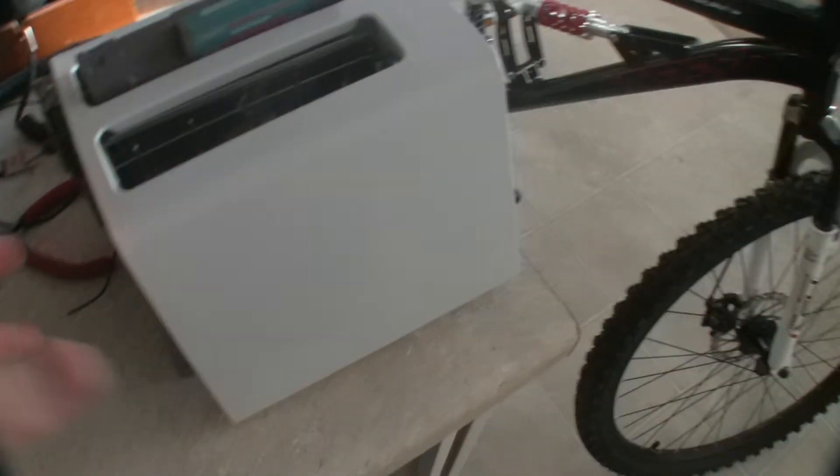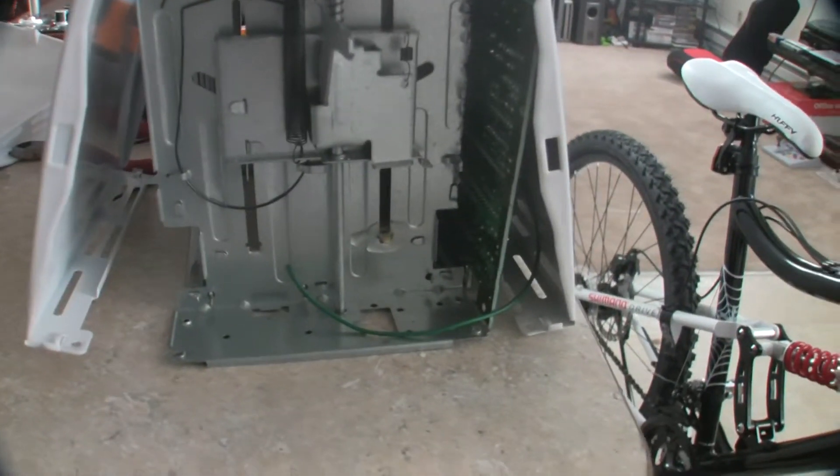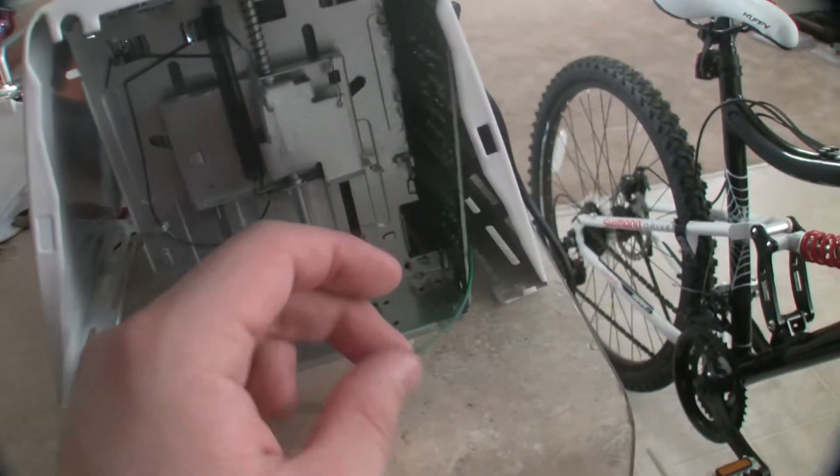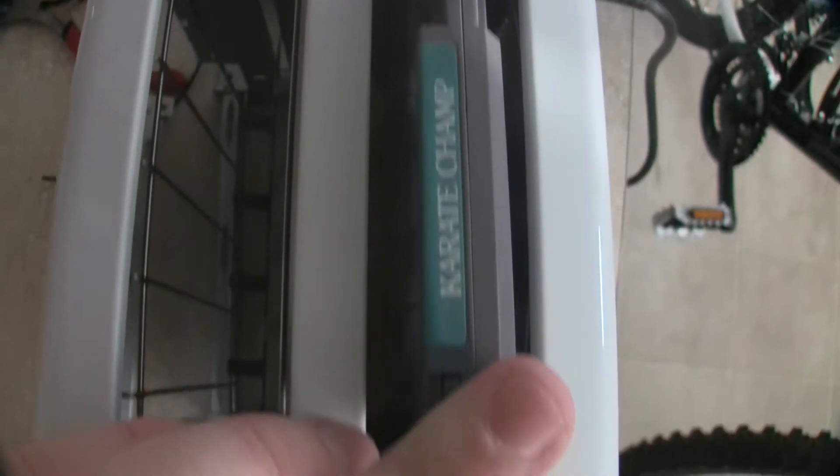So there it is right now, just kind of in the building stage. Everything is getting fit in there — this is the video wire here. We got the cartridge connector port all epoxied in there. It's kind of hard to see, but it's in there, pretty solid anyway.